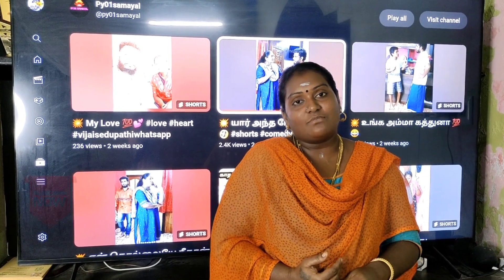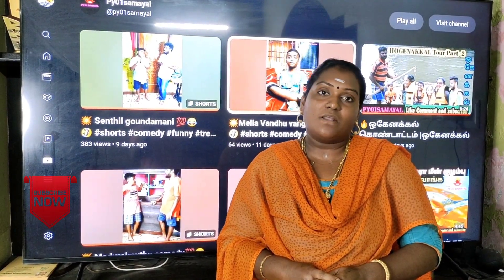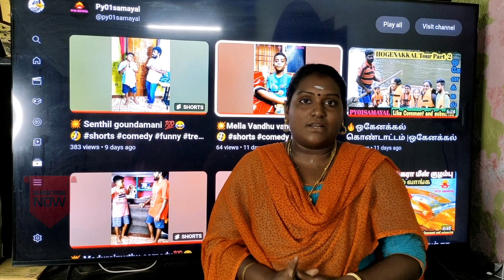Hi! Hello friends! Today we are going to show you the PY01 channel. How do you see the mutton gravy? Let's skip this video. If you want to subscribe to our channel, please click the bell button.